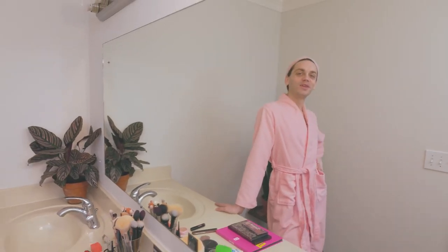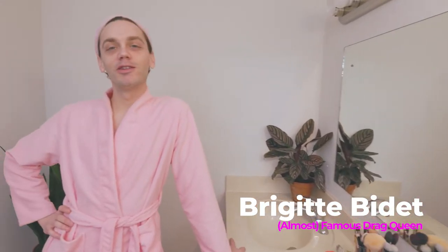What's up, everybody? I'm Brigitte Bidet, and I'm about to show you all the things that I slap on my face to get pretty.